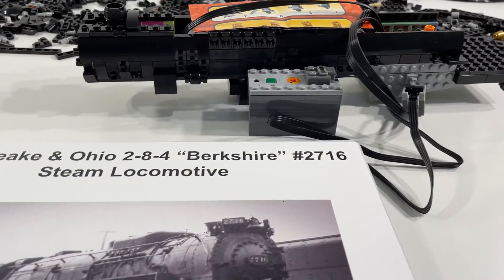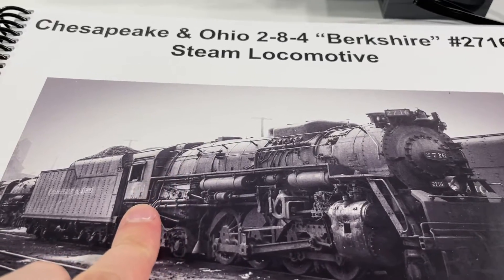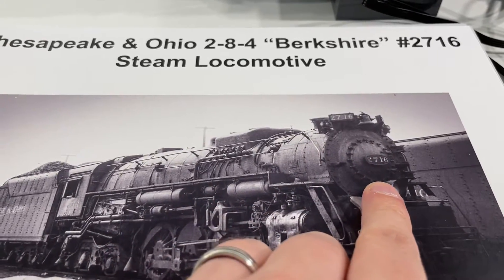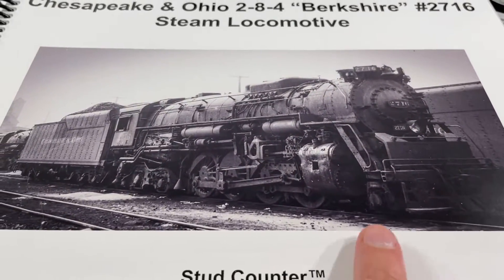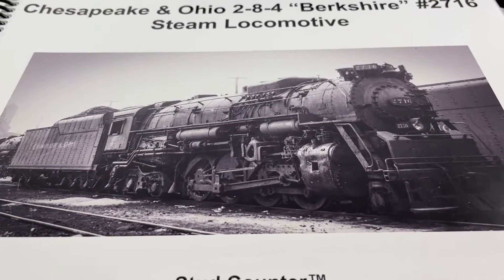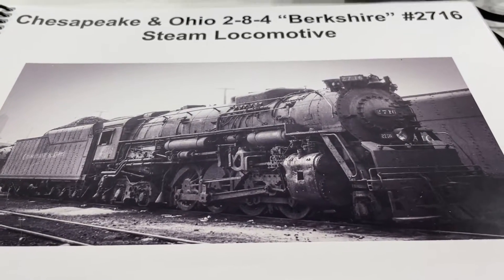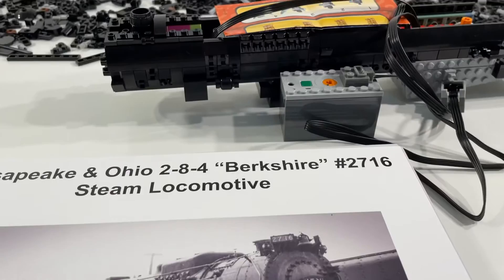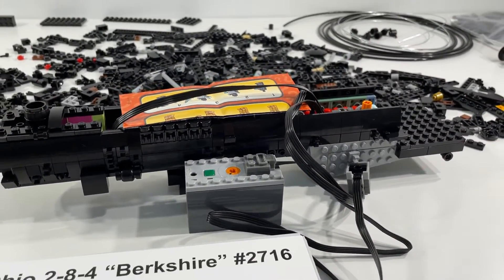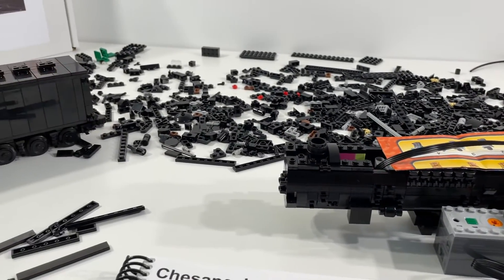The next steps in the build are going to be getting the cab area all finished up, working across the top of the locomotive and down the front, and then on to the base. I think it should be a lot of fun getting the wheels and all the rods and everything hooked up and functional. Really excited overall about this locomotive coming together really nicely, and looking forward to seeing how the remainder of the model comes together.